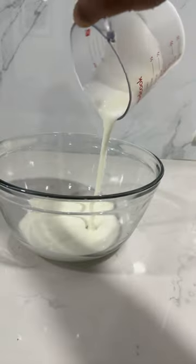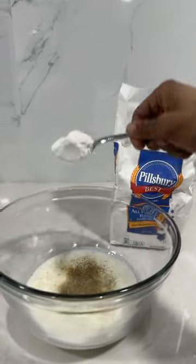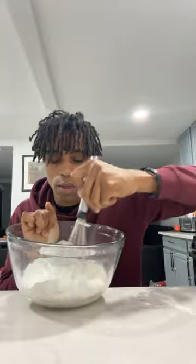Took a cup of buttermilk, added that to a different bowl, and put some salt and pepper in that, along with two tablespoons of flour. Then gave that a little mixy mix.